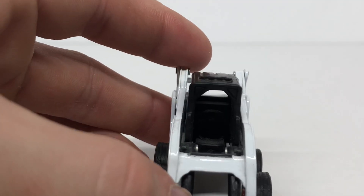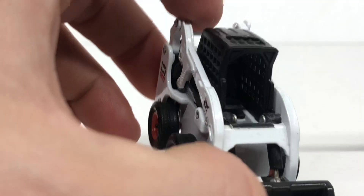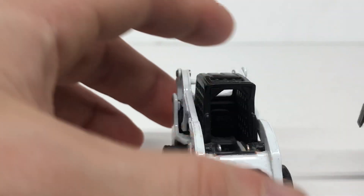Coming to the front, the operator's compartment — it's a little hard to see since it is black on black — but it's not really detailed at all. It's just a seat; there are no controls, nothing really modeled in there.